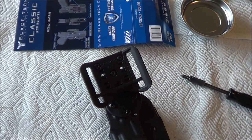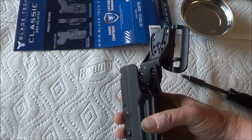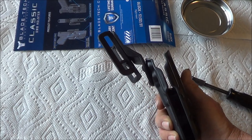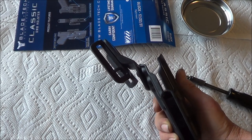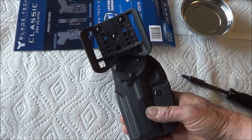You could also decide to use low-strength Loctite on them — that's up to you. But that should be what you need to assemble the holster.